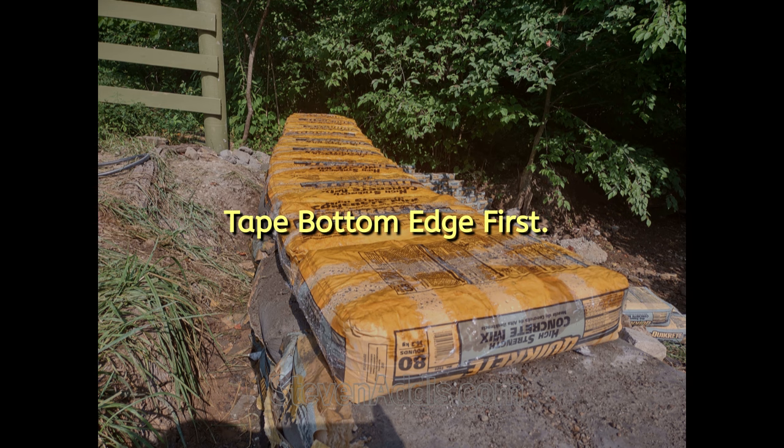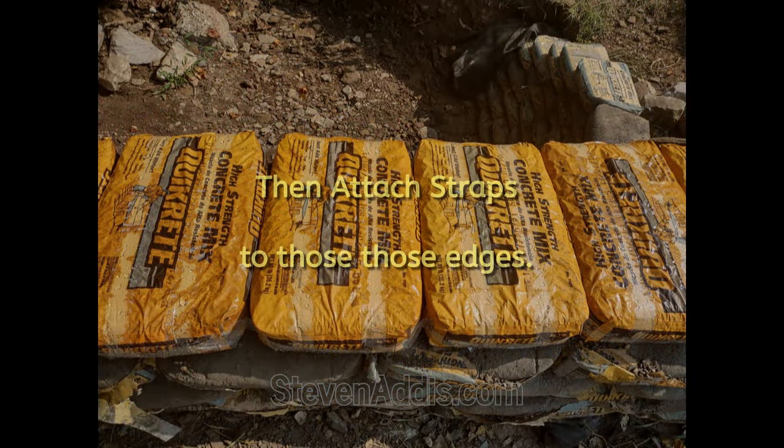Taping the bottom edges of the bags and then attaching straps across the bags actually prevented them from stretching and causing cracks when it's set up.